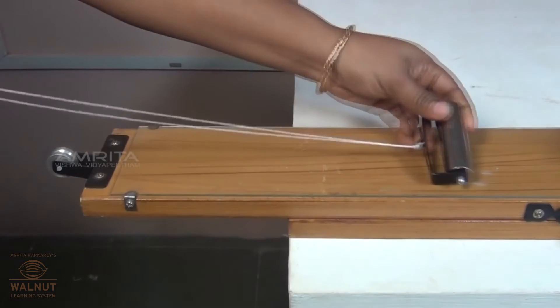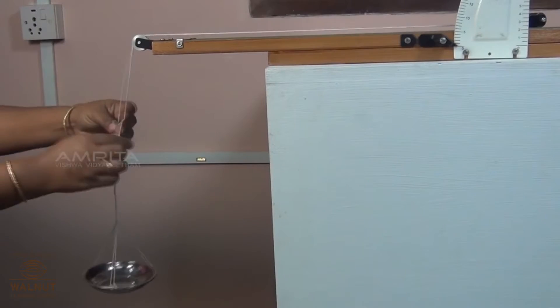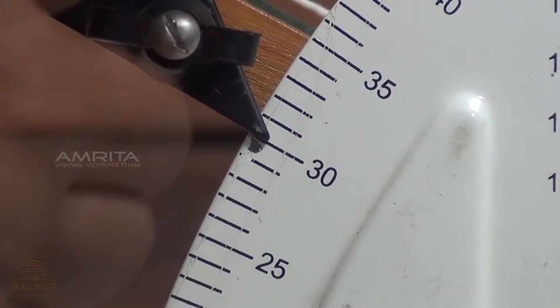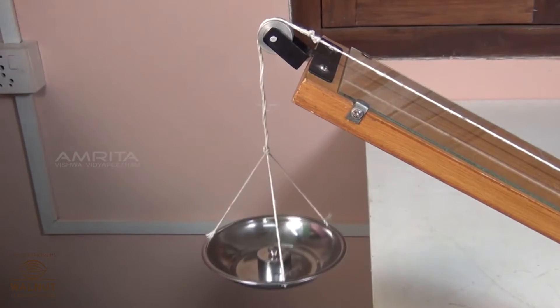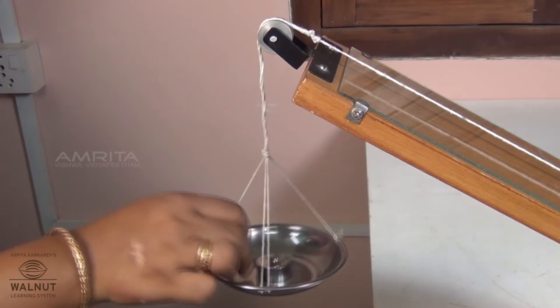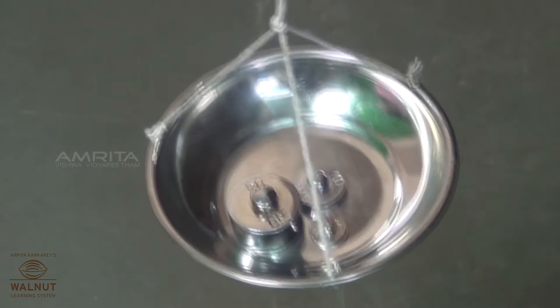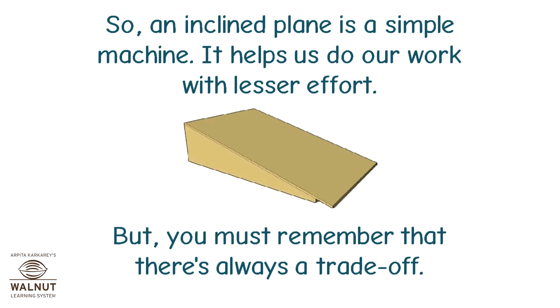We can tie a string to the object and then some weight to the other side, which will slowly pull up the object. Can you see that we needed fewer weights to pull up the object? So, an inclined plane is a simple machine. It helps us do our work with lesser effort.